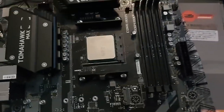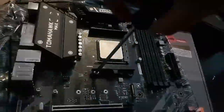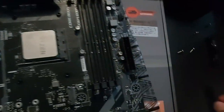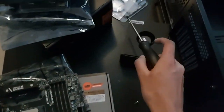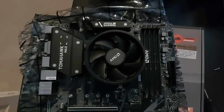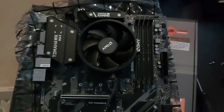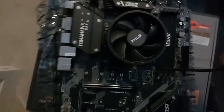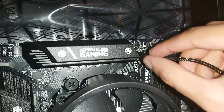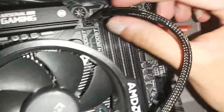Alright, we've done the CPU. Now I don't have a Wraith Prism cooler, I have a Wraith Stealth cooler, so I'll have to remove these brackets. Now we install the heatsink - I needed two hands for this, that's why I couldn't record myself actually screwing it in. I've got it done and now we connect it to the fan header. Can you go in? Okay, I think I put it in - yeah, it's in.